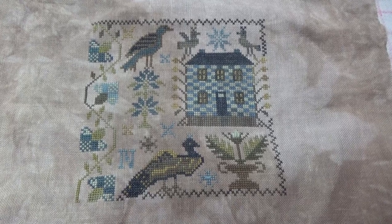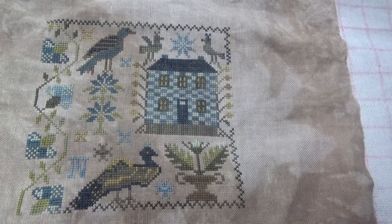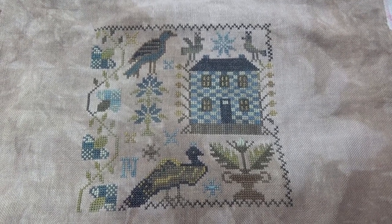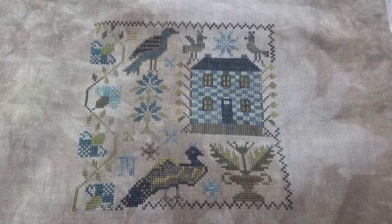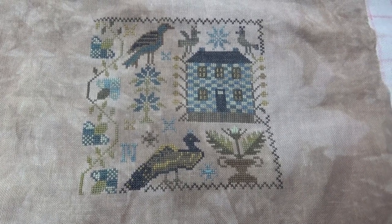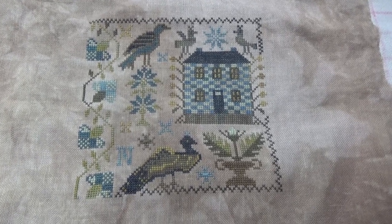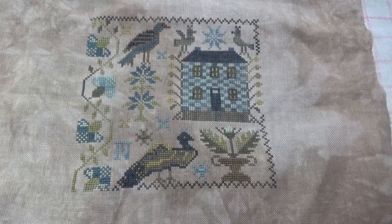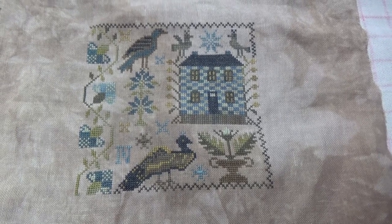Hello, it's Nicky and welcome to my Flosstube channel all about cross stitch. Here we are at the end of November - it's the 30th of November today - and I thought I'd do an update of the stitching that I got done in November. I'll finish off recording it tomorrow because we've still got the evening left and I'm working on a little light reading, so I haven't quite finished for the month.